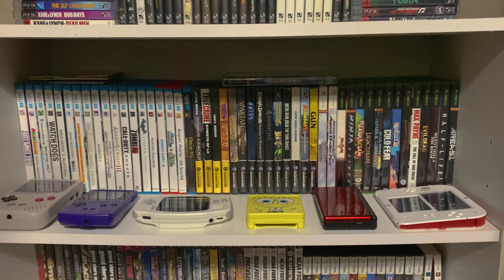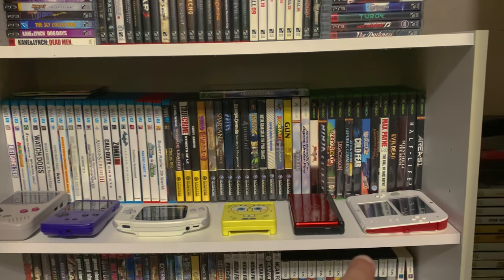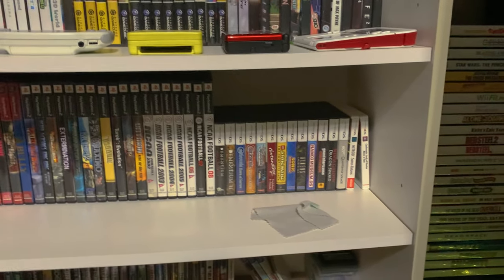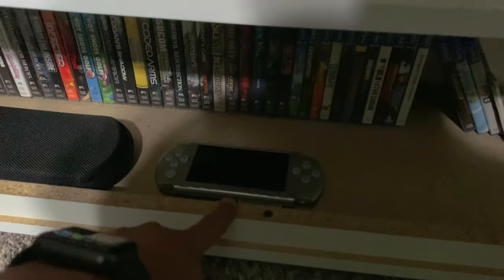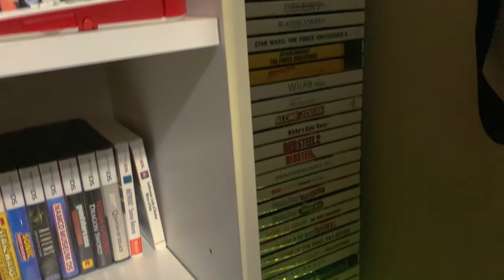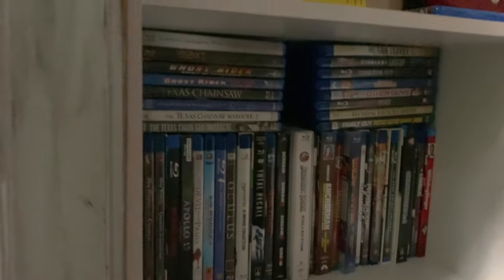Inside the rest of this white shelf I have Wii U, GameCube, original Xbox, and then Game Boy, Game Boy Color, Game Boy Advance, Game Boy Advance SP, Nintendo DS, and Nintendo 2DS. There's also more original Xbox, PS2, Nintendo DS, Nintendo 3DS, and at the bottom PSP, PS Vita, and some Game Boy games. I have the original PSP here and the PS Vita, with more games tucked to the side. There are also original Wiis, Wii games, and a whole shelf full of PS2 games, plus my Wii Balance Board for Wii Fit.